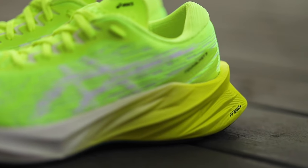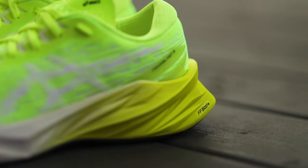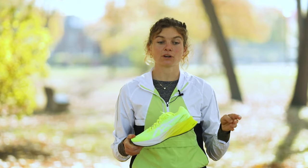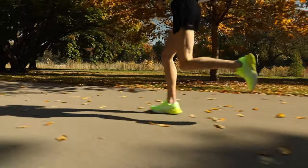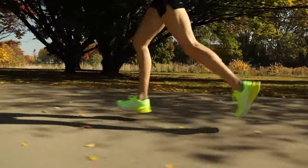The ideal use for this shoe for me is really a long run or an easy run. Because the shoe is so well cushioned but also quite light, especially this time of year when I'm in my phase of base training, I can kind of do everything with this shoe, but it really shines on a long hard effort.